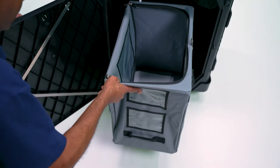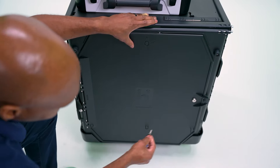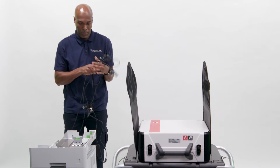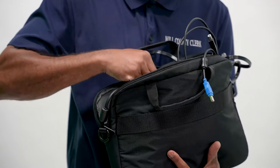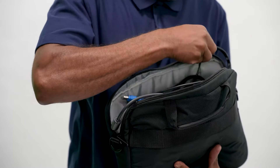After all voted ballots have been removed and secured in transfer boxes for transport to the counting station, and after the TouchWriter lid is closed and locked and the printer has been turned off, remove all power cords and the USB cord from the TouchWriter and the printer and return them to the black electronic supply bag.